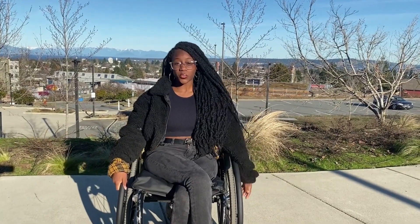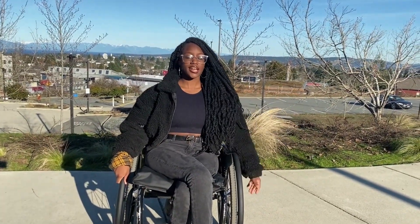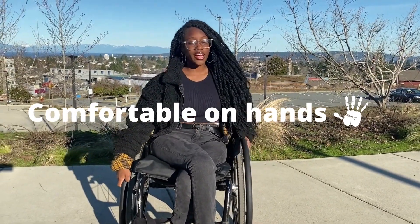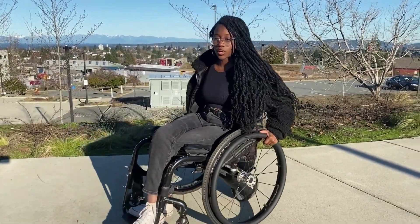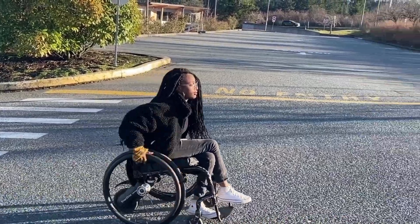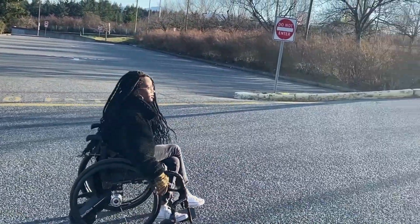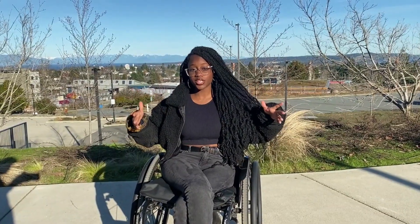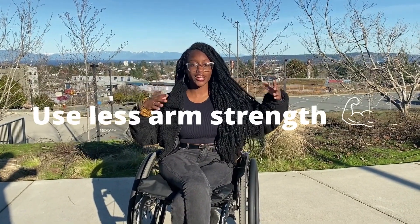So I've actually had these push rim covers for about a week, and off the bat I would say that I love how great they feel on my hands — how comfortable they are. I feel like I don't really have to grip as much when I'm pushing uphill or even just generally, and I'm able to use less energy when I'm pushing. For wheelchair users, that's pretty awesome because we're using our arm strength a lot anyways.